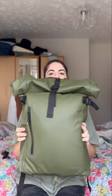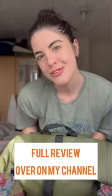As for the cons, I don't have any cons for this bag — I absolutely love it. If I had to pick a next thing, it would be the reflector on the bottom; maybe just put it on the front instead. Head over to my channel for the full review.